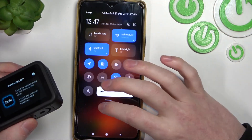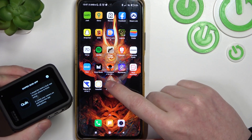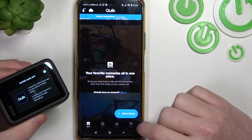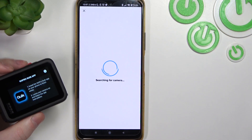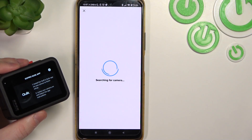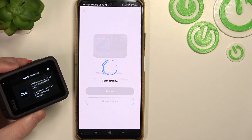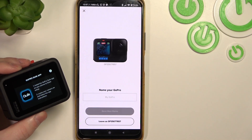Now make sure that you have enabled your Wi-Fi, Bluetooth, and location on your smartphone. Go to GoPro Quick and connect your device. So let's go for the GoPro — Connect GoPro. It should start searching for the camera. Let's click on connect.